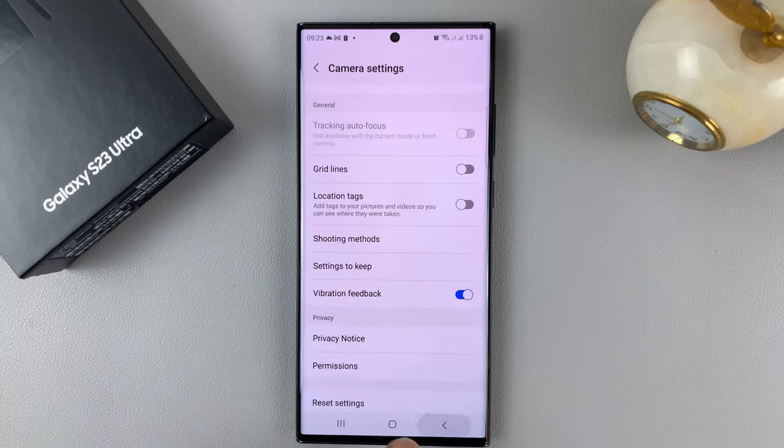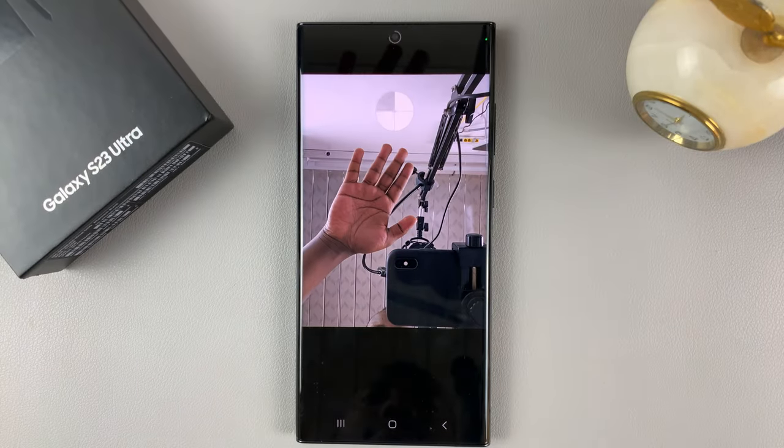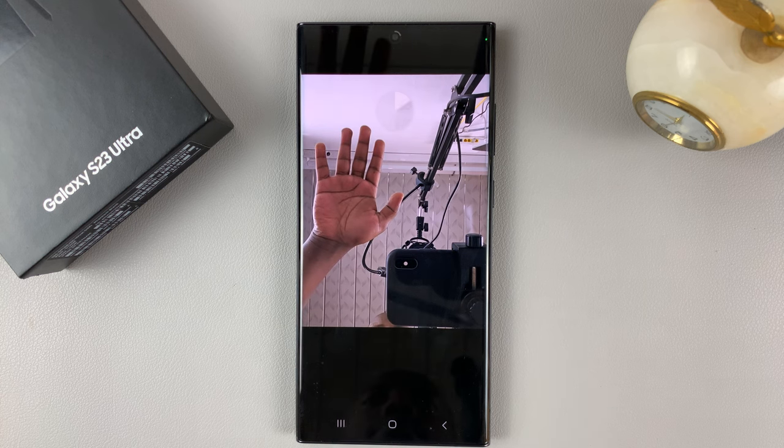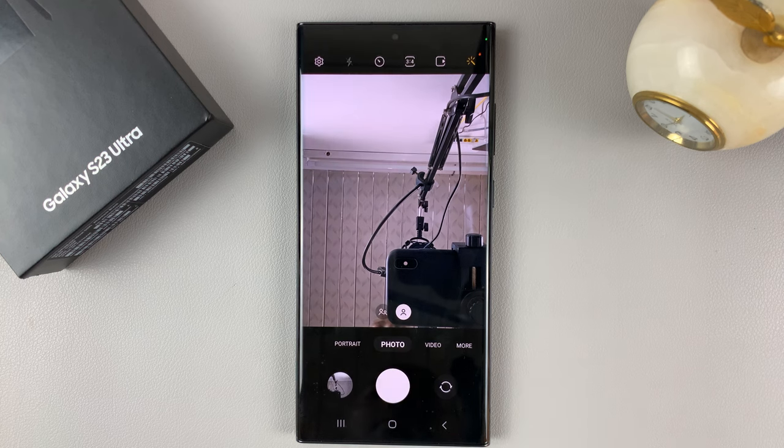Now with that option enabled, you can simply show the phone your palm. And as you can see, it's going to take that as a key to get ready for a photo. So let's try that again. There you go — it takes a photo. And it can take as many photos as you show it your palm.